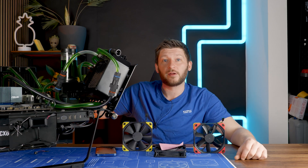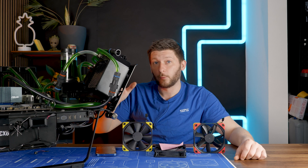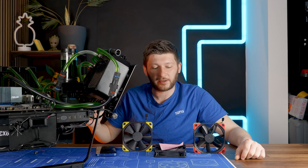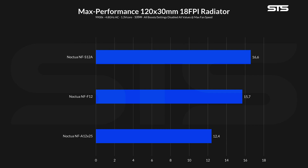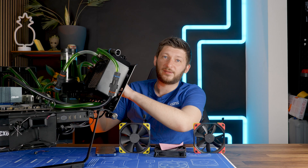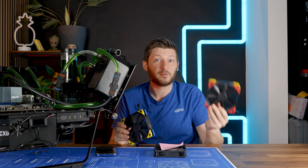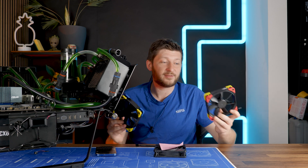Let's go to the HPE radiator — the higher fin density one, where higher static pressure numbers should perform better. And we saw roughly what I expected. The A12 managed to keep the water at 12.4°C above ambient. The F12 managed 15.7°C, and the S12A got left slightly behind at 16.6°C. So using the higher density radiator, the difference between F12 and S12A becomes bigger, with the S12A falling further behind — which makes total sense, exactly what I expected.